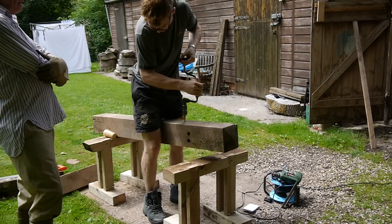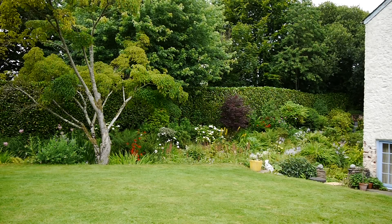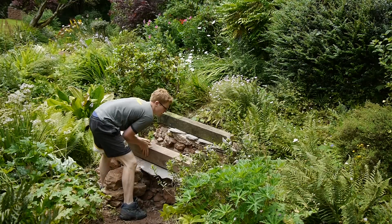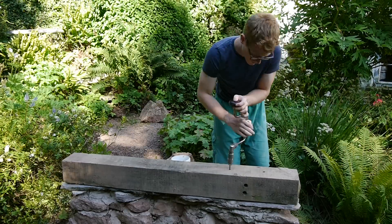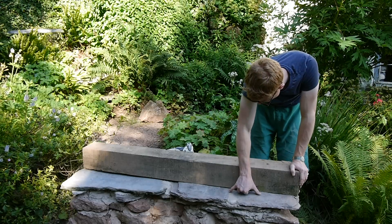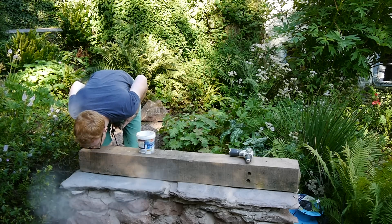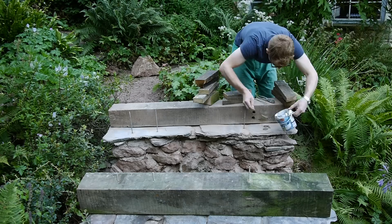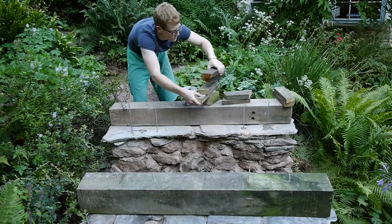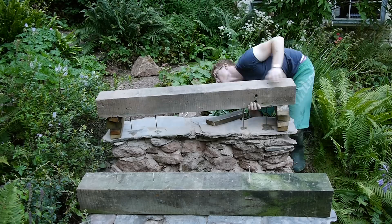Unfortunately a square taper will not work in a three-jaw chuck. I marked the positions of the holes with the drill bit, checking I was being at least roughly accurate, then drilled holes in the top of the wall. The threaded rods were inserted with a mix of straight cement, and with a bit of fiddling I seated the beam on the wall.